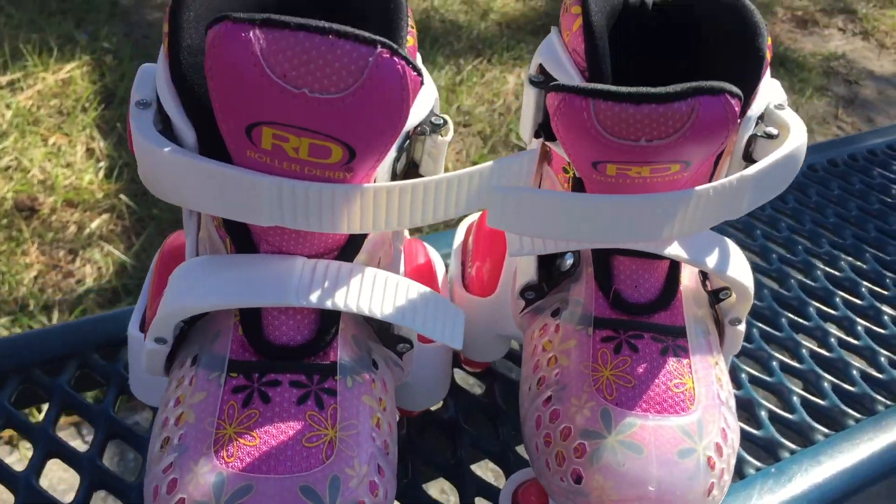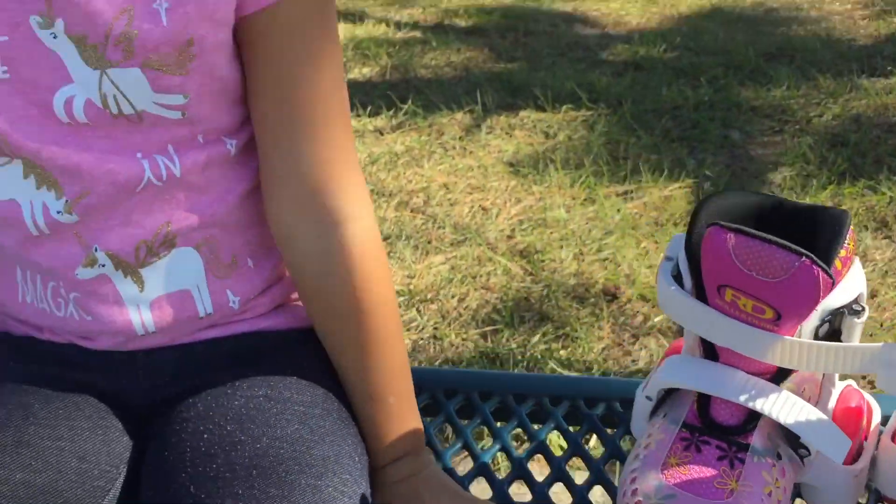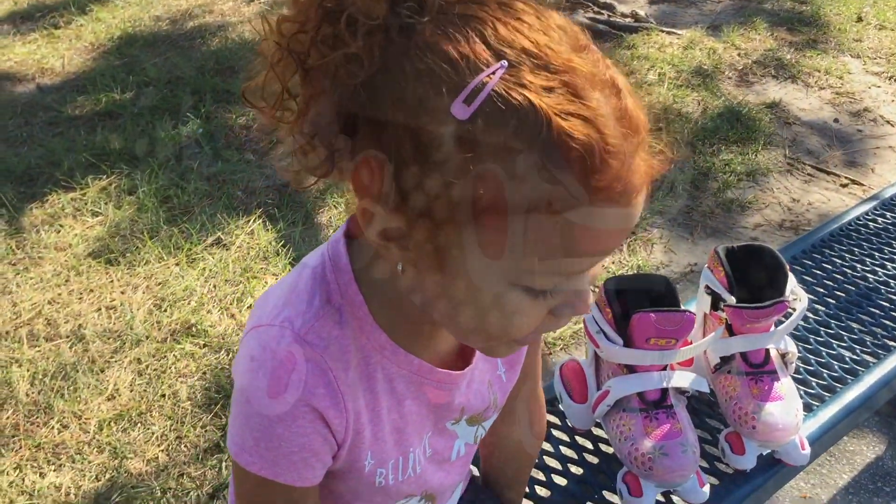These are Mila's skates. They're pretty cool. She likes to skate. We're still learning, right? We're gonna skate. All right, you ready? Put them on.